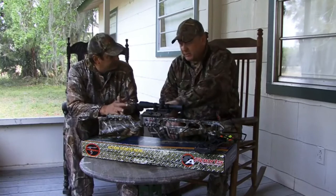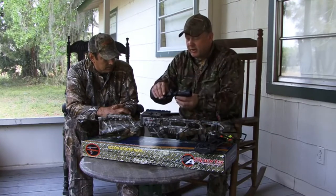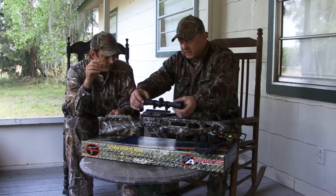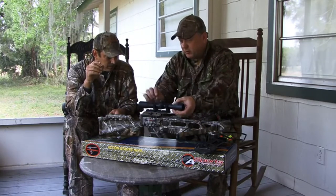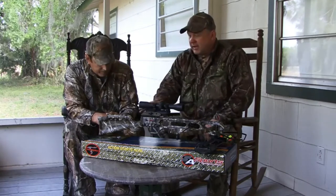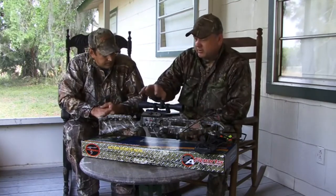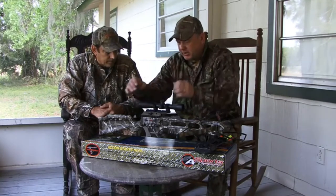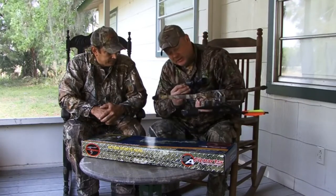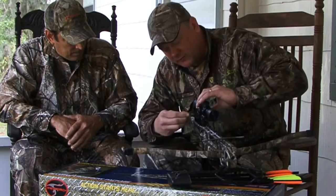Now the base is level. Take your scope out, loosen the rings — both the sides and the clamps that hold it onto the Weaver base. There are multiple slots to choose from. My personal preference is the front slot and second from the rear — that gives me the eye relief I like, and I can see the field of view without moving my head a lot. Leave the top rings loose while you tighten down the clamps to the base using an Allen key — just tight enough to hold it for further adjustments.